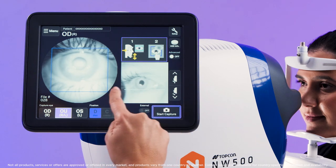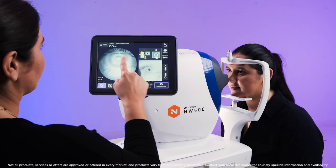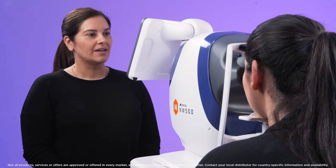The pupil should now be positioned within the two blue lines. Touch the centre of the pupil on the monitor to centre the camera.